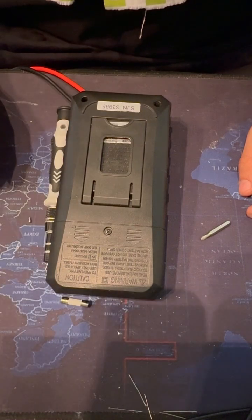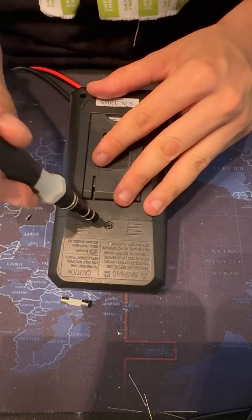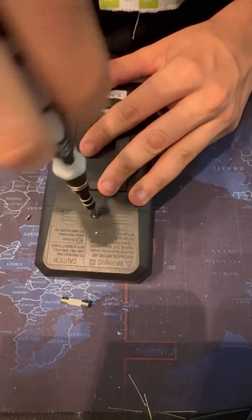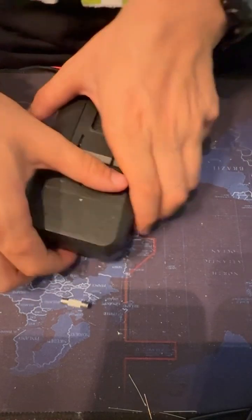Hello guys, today I will show you how to change a blown fuse on your multimeter and I will guide you through the steps. First of all, you will need to remove two screws from your multimeter and remove the battery.